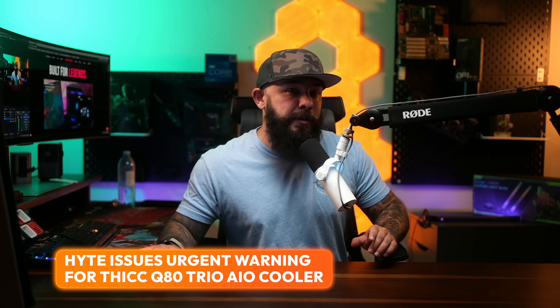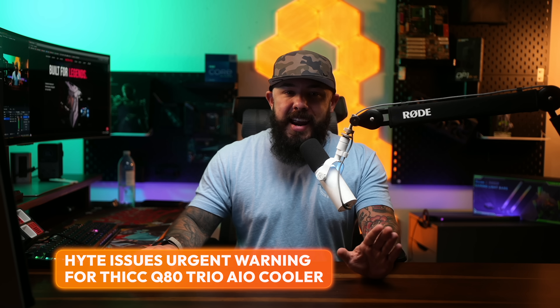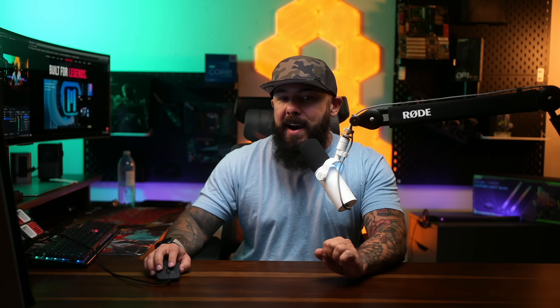Attention PC builders — if you've got a Haidt ThickQ80 Trio AIO in your rig, you need to listen up, because Haidt just dropped a bombshell, issuing an urgent warning for people that have this component in their PCs. This came out a few days ago, so I'm just going to touch on it for those that may be affected.